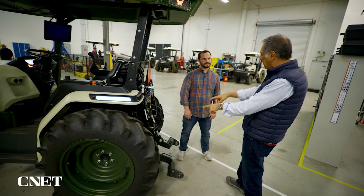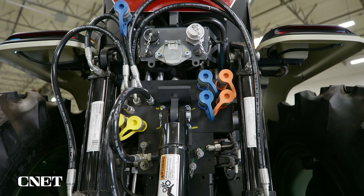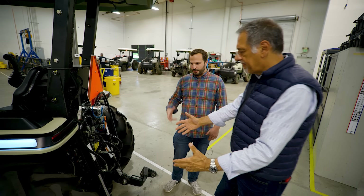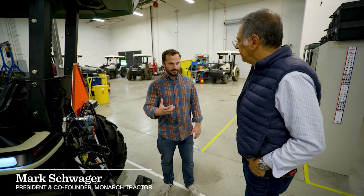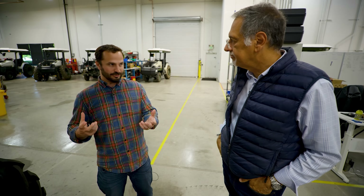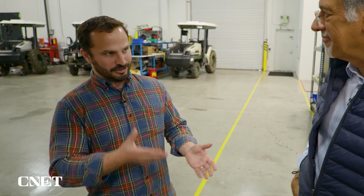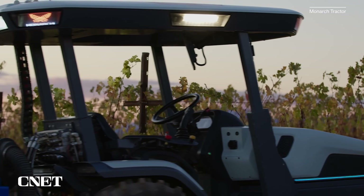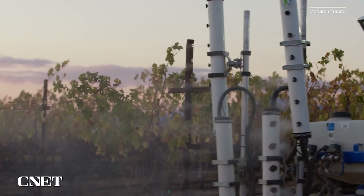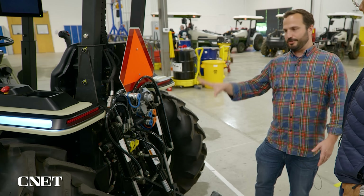I was walking around with you saying, look at all the sensors and all this stuff, and you said the business end is right here. The work that it does is really based on the implement that it connects to — the stuff you hook up back here. Think about what DeWalt has with their battery on hand tools. The battery connects to a power drill, connects to a weed whacker. The battery is essentially the tractor. The thing that does the work is the weed whacker, the drill — so all the connections that connect to this tractor. Whether it's a sprayer, a mower, an under-the-vine cultivator, a plow, a disker — every single attachment has to work with the single platform.